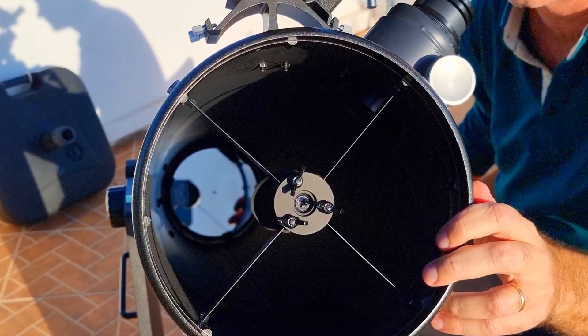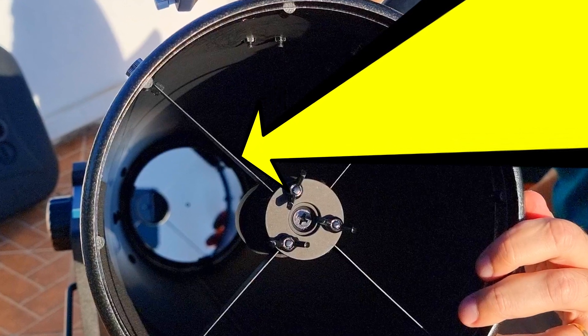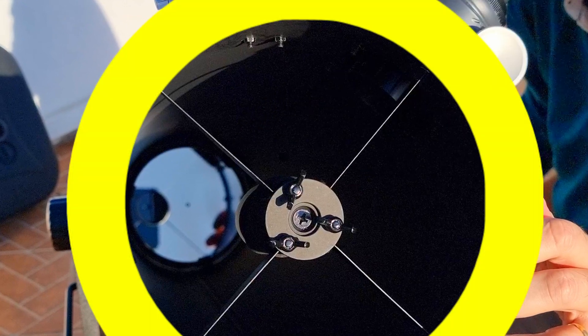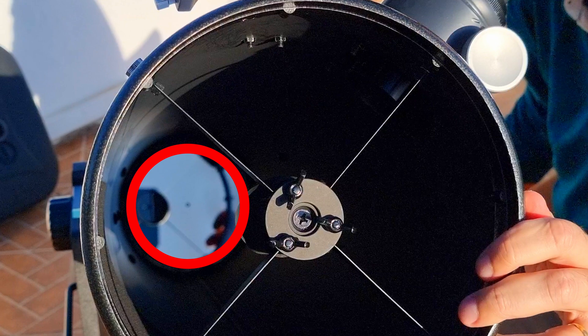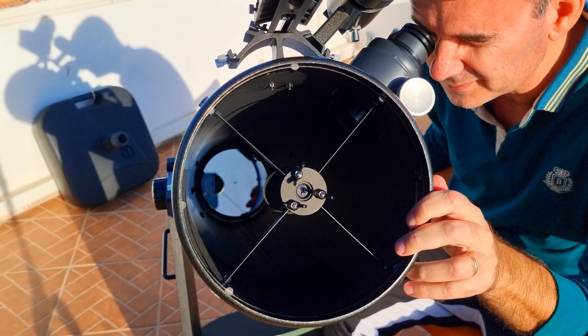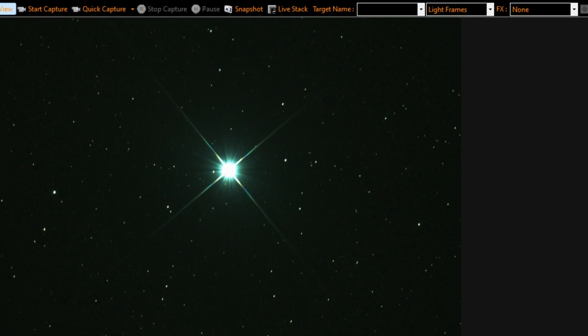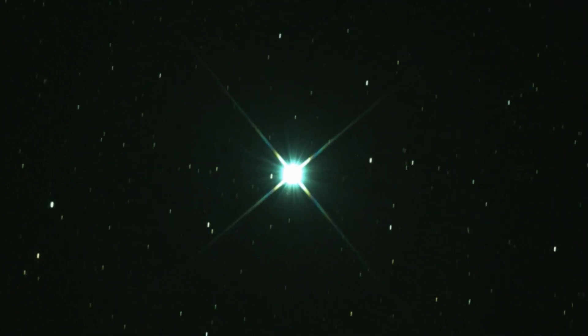Collimation is just the alignment of the telescope optics. The light that comes from the sky, entering the telescope from the top, bumps on the bottom in the primary mirror, which is slightly curved, projecting it as a cone to the secondary mirror at the top, and then it reflects to the focuser, where we have our eyes or a camera. Therefore, to align everything and have a nice image, we start with the secondary mirror.